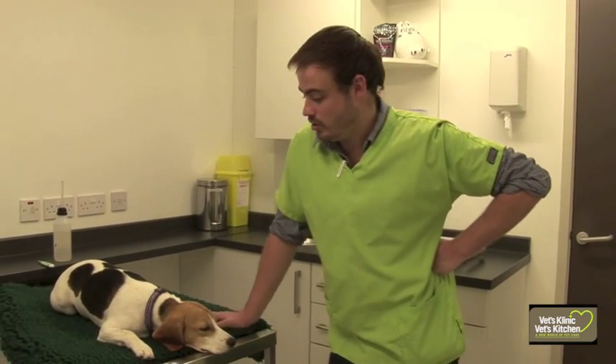Today I'm joined by Toffee. Toffee has come in to have an operation and she's been pre-medicated for that, so she's nice and sleepy, which means she's going to be very easy to demonstrate these tests on.